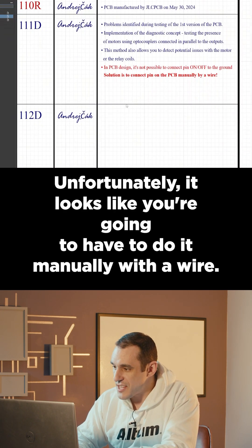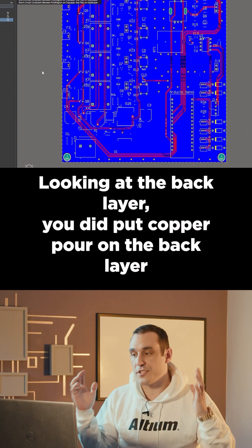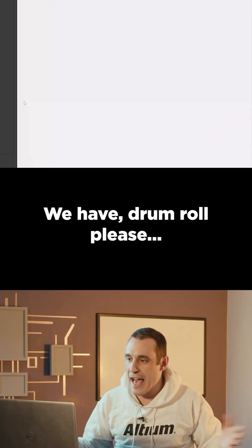Unfortunately, it looks like you're going to have to do it manually with a wire — I'm wondering why. Looking at the back layer, you did put copper pour on the back layer to balance the copper, so good job on that.